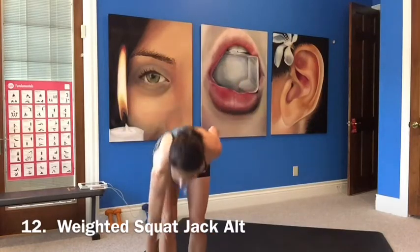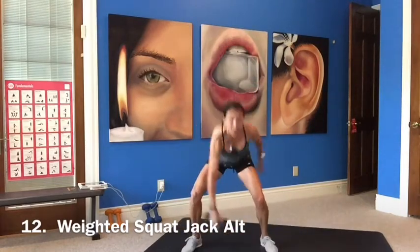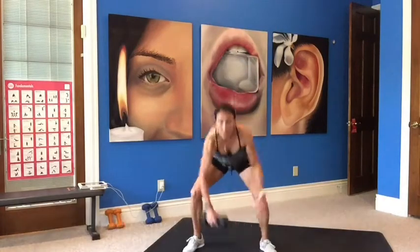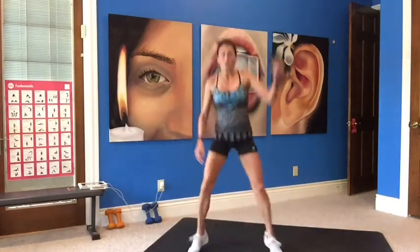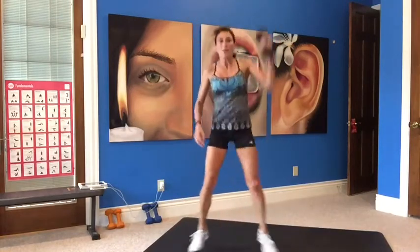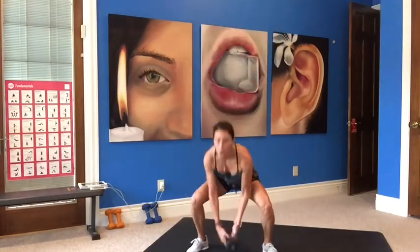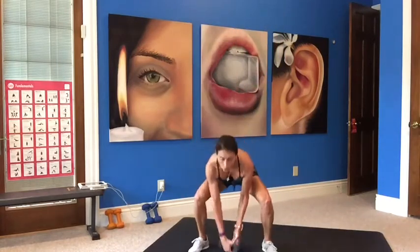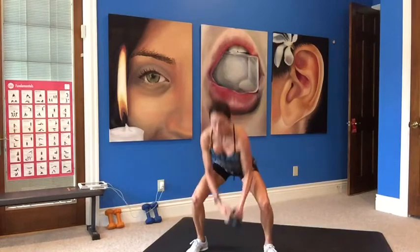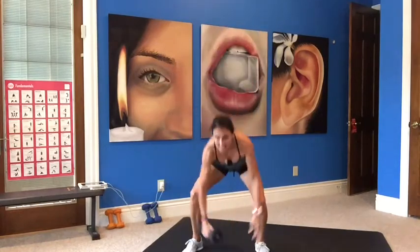Grab your weight — we're doing a weighted squat jack. Squat, jump up, down, then switching legs together as you swing that weight up high. Get your bottom down, just switch that weight. Press it up. Ten seconds, you got it — then we drop the weight.